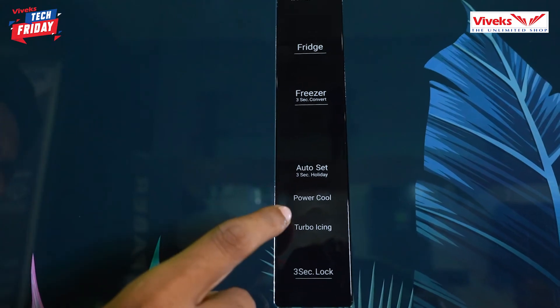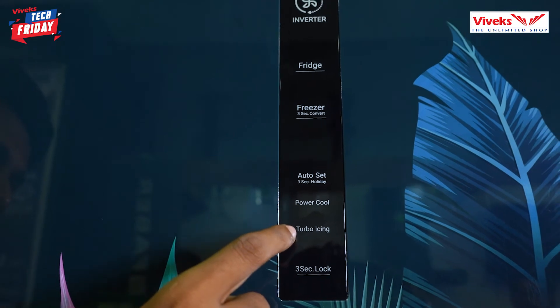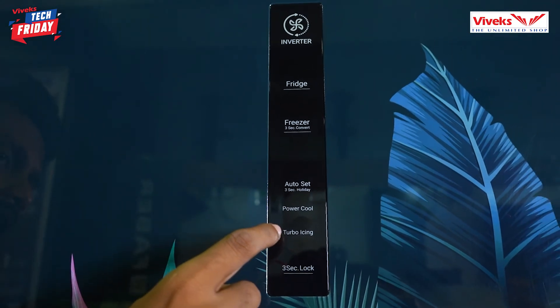There are two important options: Power Cool and Turbo Icing. If you want to use the Power Cool option, we tap the power cool mode immediately. And for Turbo Icing, when we want to make ice cream, we tap the Turbo Icing button quickly.